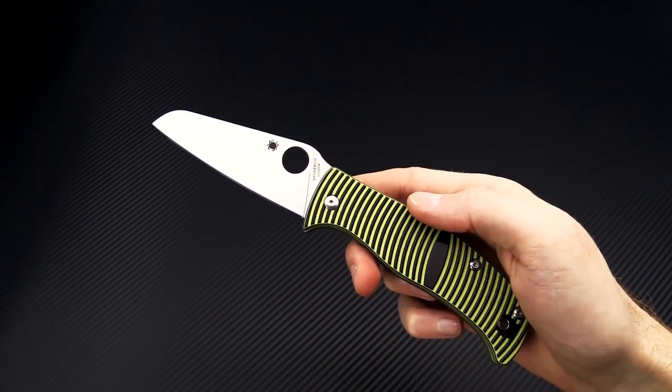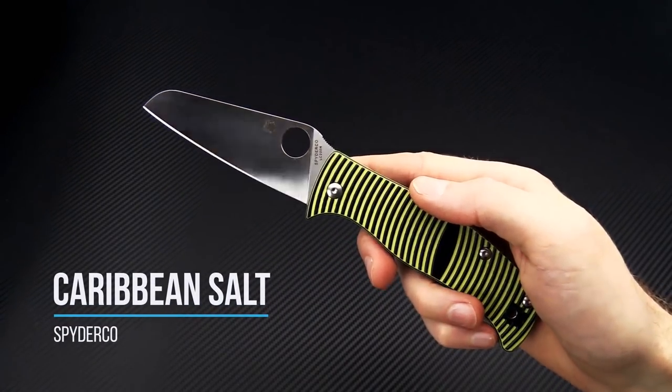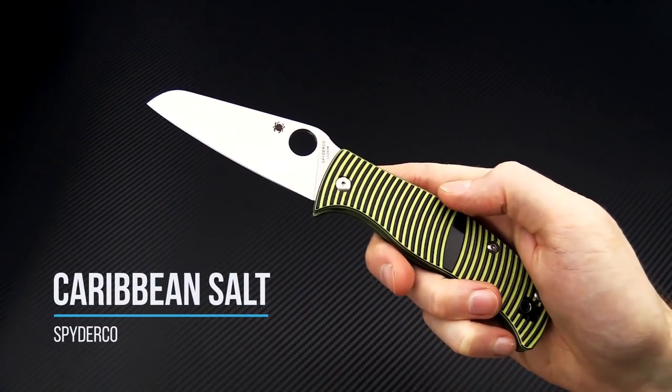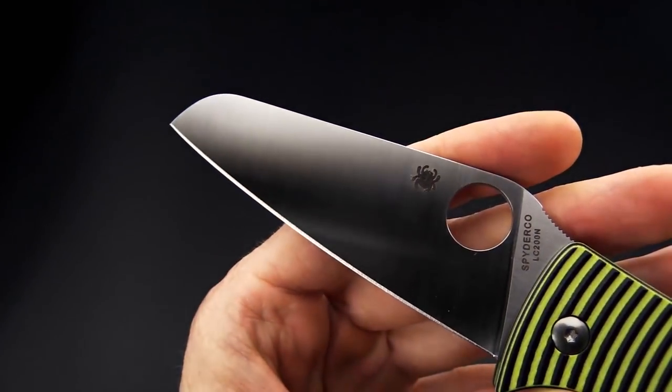Tyler here with GPKnives and we're back again today with the Spyderco Caribbean Salt. This is a new release and comes with LC200N blade steel.